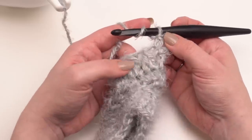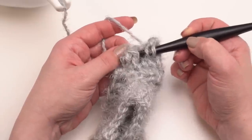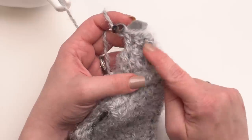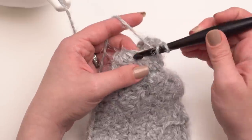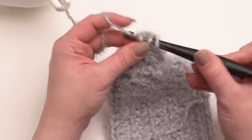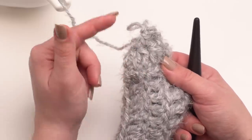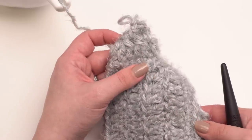Then in the next stitch half double crochet — go under both loops and make a half double crochet. Make sure to go around both legs when making each front post double crochet. In rounds three through 14 you should have the same number of stitches as you ended with in round two. Join to the first front post double crochet made, chain one, and repeat all the way until you have a nice long sleeve.